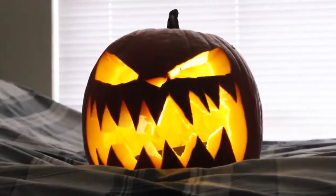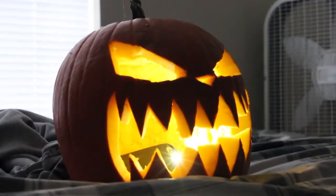Well guys, I finally finished the jack-o-lantern and I'm actually pretty happy with how it turned out. Take a look. Hope you guys enjoyed my video and I'll see you next time. Goodnight, bye.